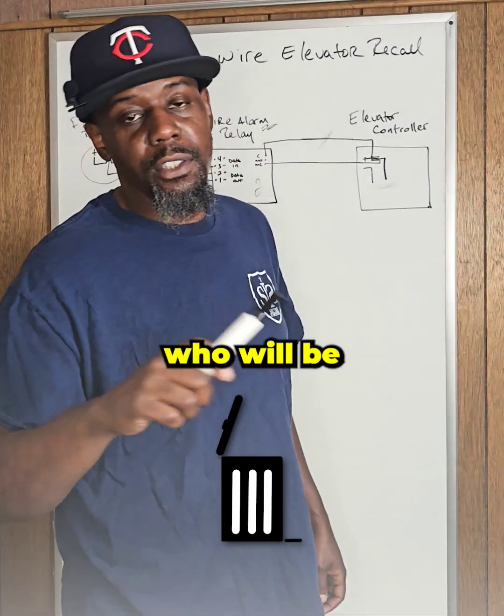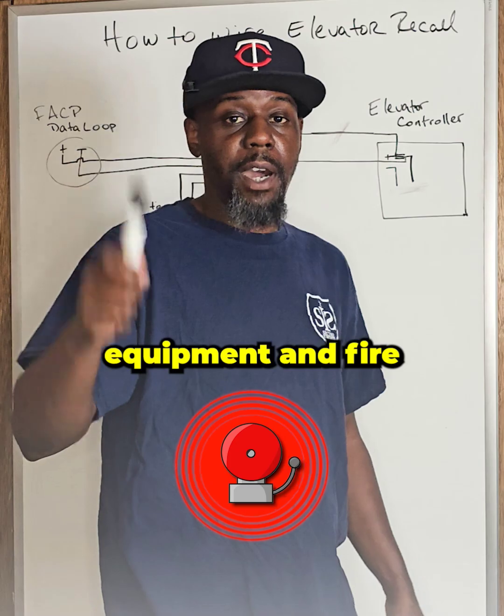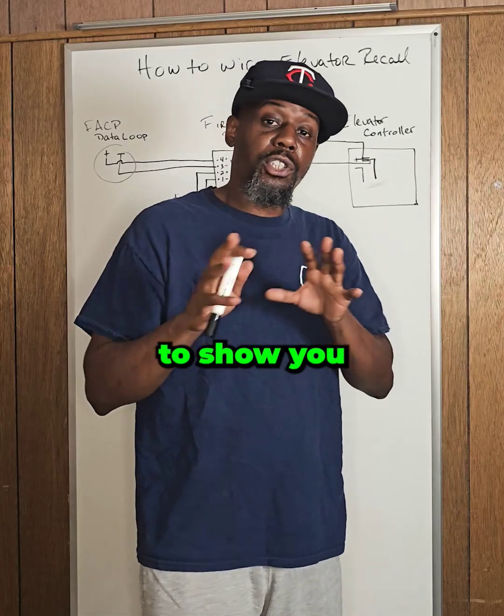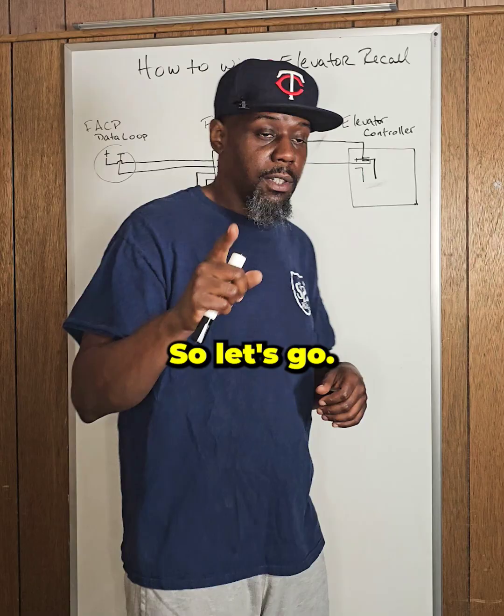Hi, so this is for you trash technicians who'll be out there just destroying fire alarm equipment and fire alarm systems. I'm going to show you how you can wire up a relay to shut down an elevator. So let's go.